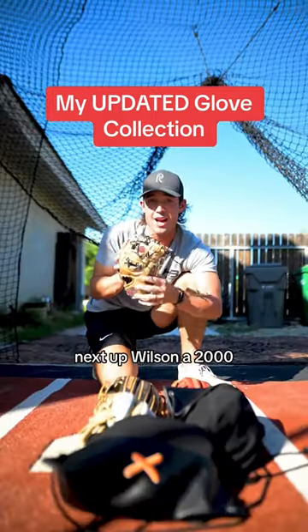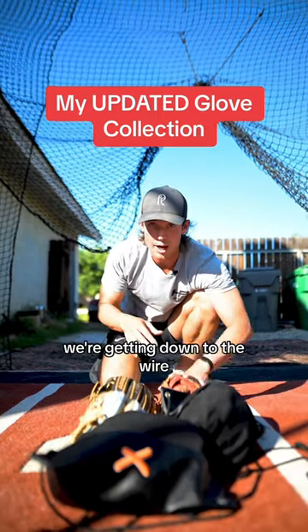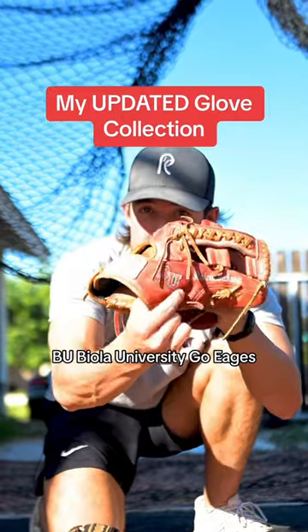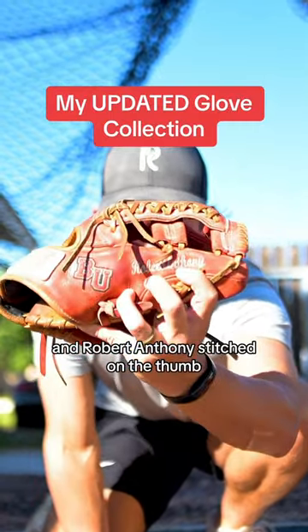Next up: Wilson A2000. I got this when I was in college. Got five gloves left, we're getting down to the wire. 11 and a half inch, red Marucci — Biola University, 'Lo Eags,' and Robert Anthony stitched on the palm.